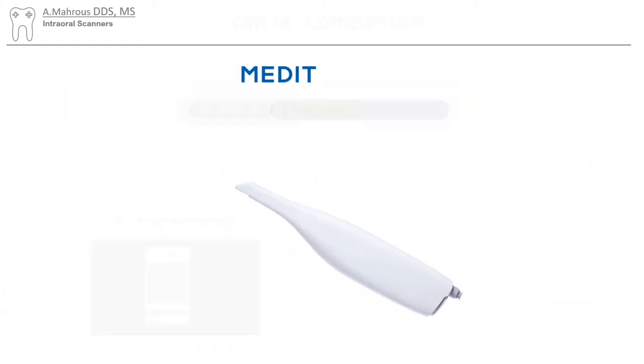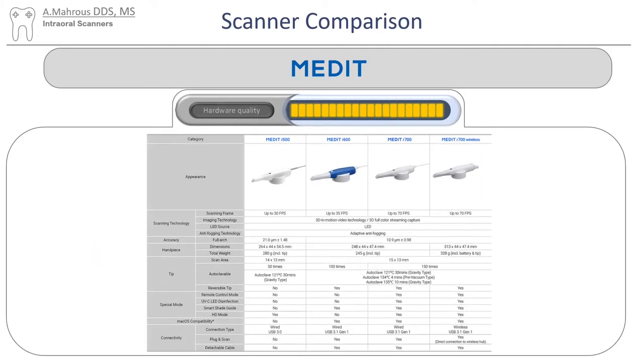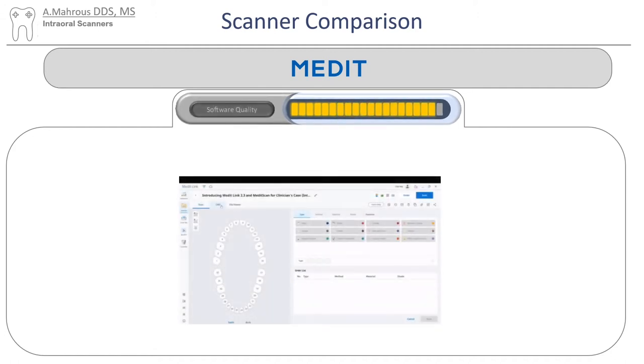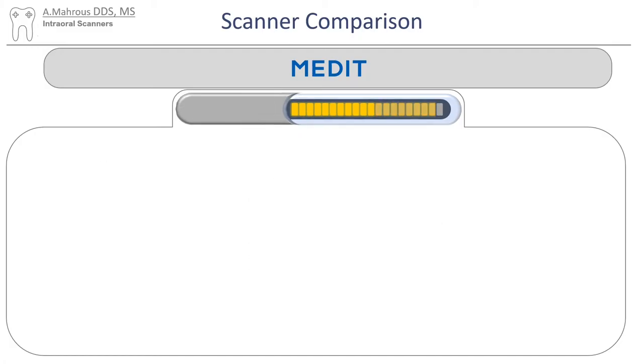Let's move on to the Medit scanner. Medit does a pretty good job with scanning. It uses 3D in-motion video technology for its scanner and comes in various models that go all the way from a wired connection to a wireless connection. There aren't many technical differences between those scanners that you'll find on their website. The way the Medit scanner is supplied is through a wand and a laptop, which might be a little inconvenient for some people's setups. Their software is pretty impressive — it's got a very unique feature where you can install different apps and make the software do different things, allowing it to evolve and have multiple purposes with infinite possibilities.